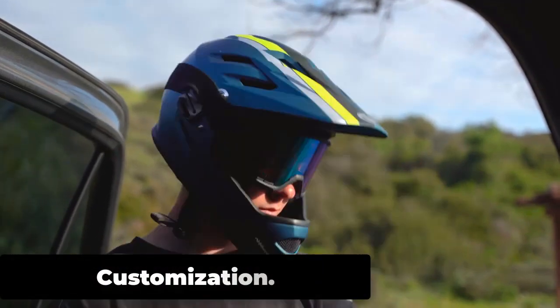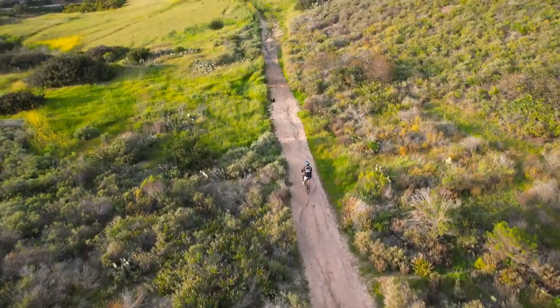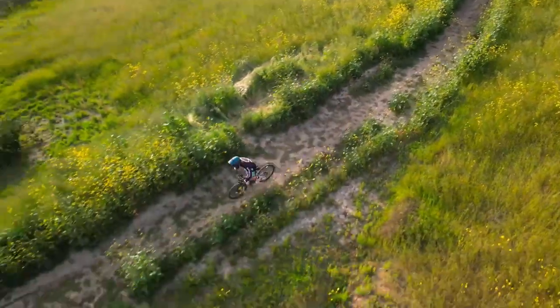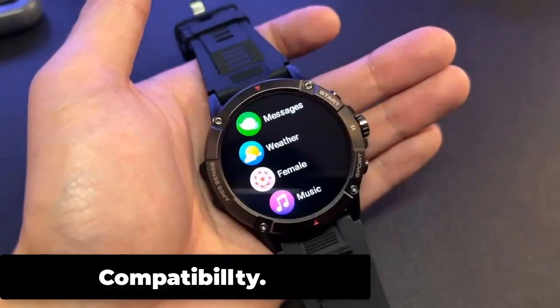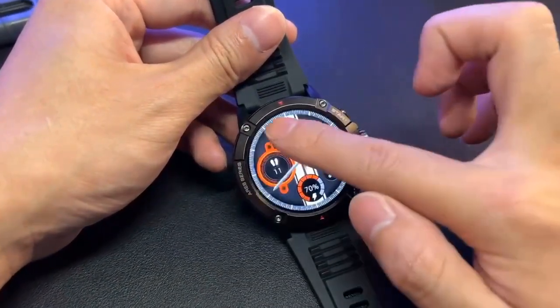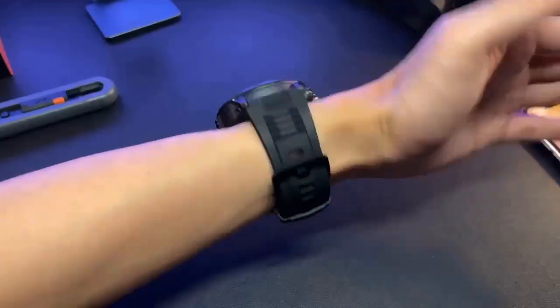Overall, the Zeblaze Aries 3 provides users with a range of customization options to personalize the watch to their preferences and needs, making it a great choice for users who want a watch that is both functional and stylish. The watch is compatible with both Android and iOS smartphones. To use the watch, users need to download the Zeblaze app from the Google Play Store or the App Store and pair the watch with their smartphone via Bluetooth.